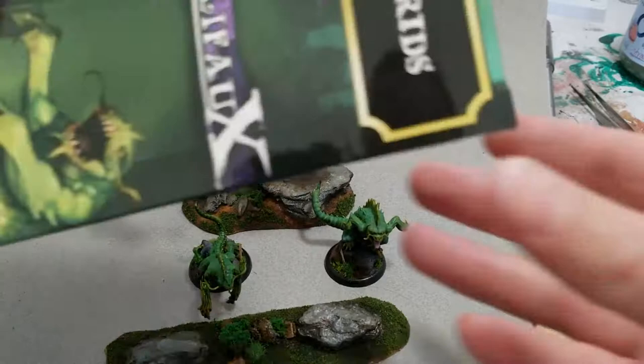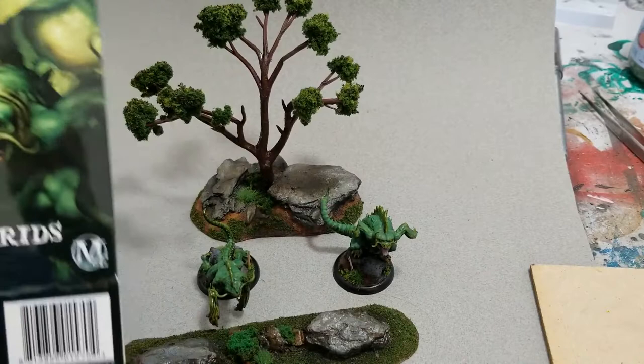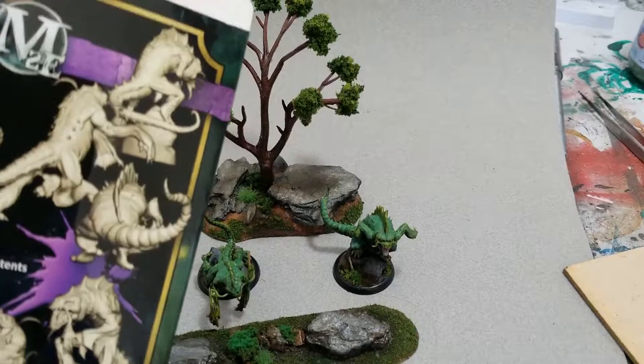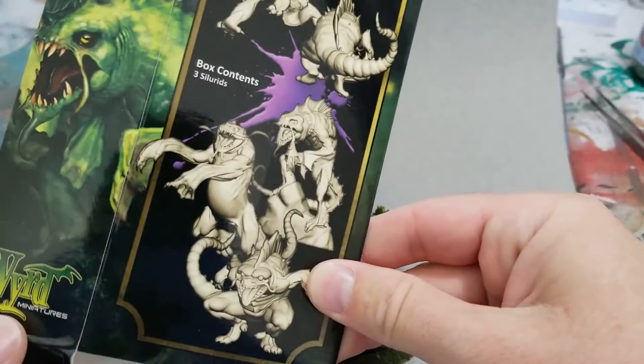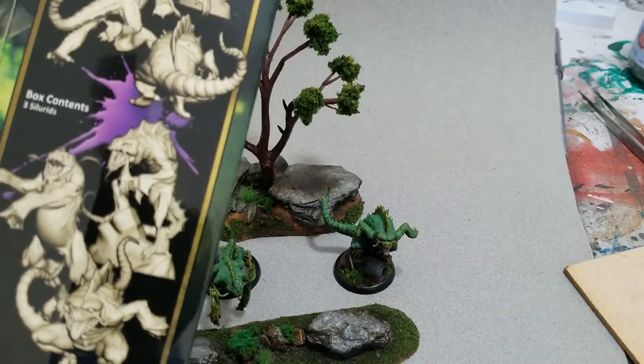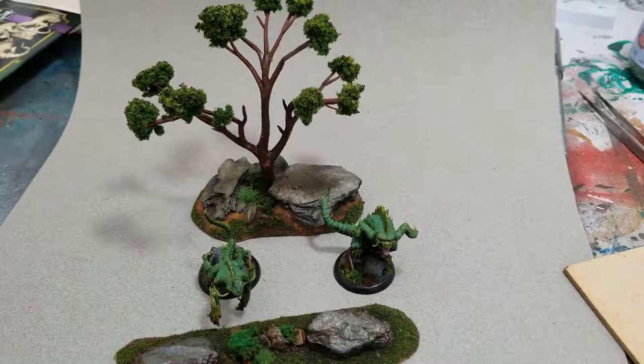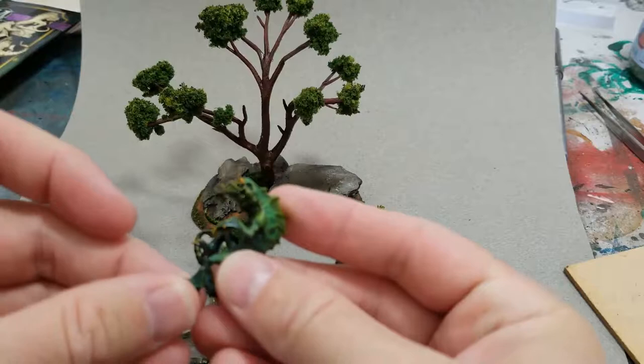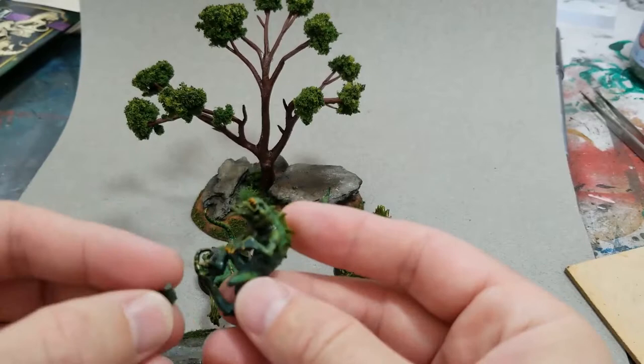Hey everybody, so I just finished painting these guys — these Malifaux Scylla Road guys. One of the game stores close to me, they're fire-selling all of their P3 stuff and their weird miniature stuff. So I picked up these guys. These are actually the first Malifaux guys I picked up, but you'll notice there's only two of them. I had an explosive failure on this guy — this is officially the stupidest spot I've ever seen anybody put a joint on a mini, and it's just not worth my time to try and fix them.